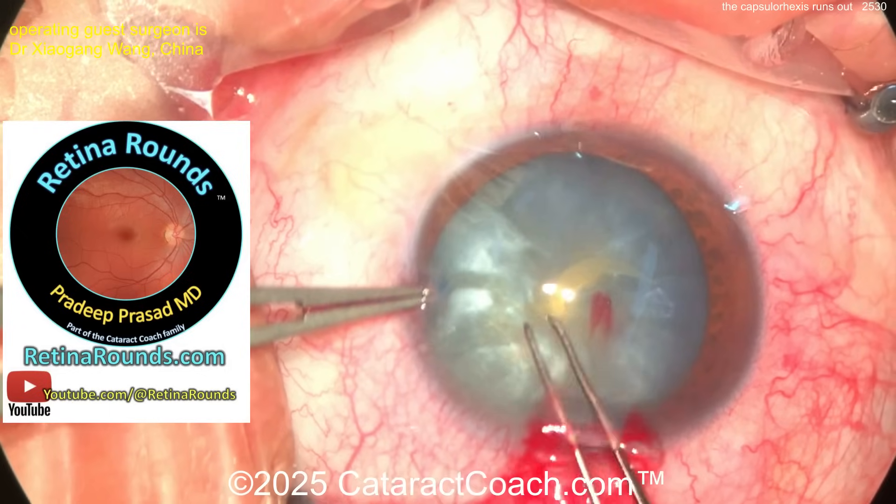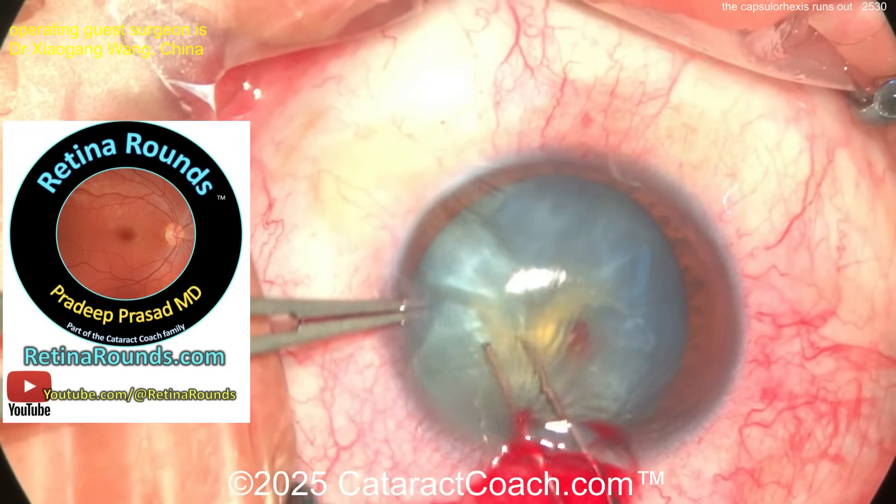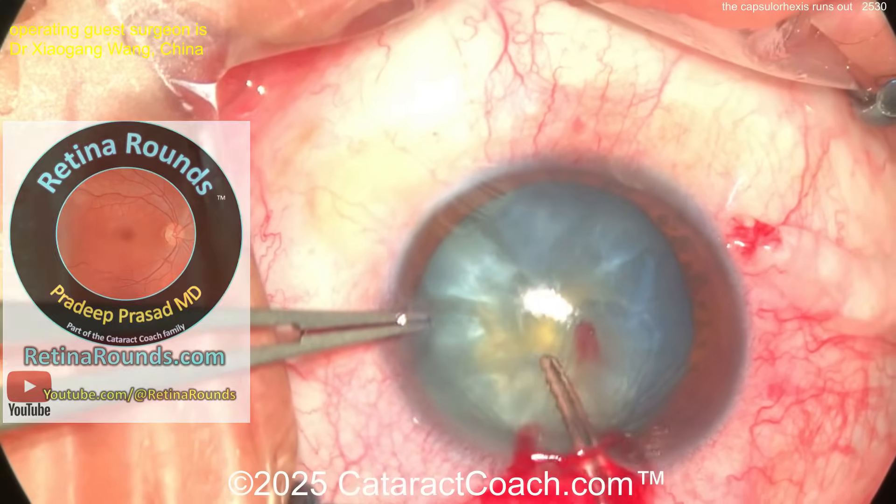Let me tell you about retinarounds.com, our new sister channel. It's already been launched for a month and it's growing every single day — a new retina video, so much to learn. Check it out.